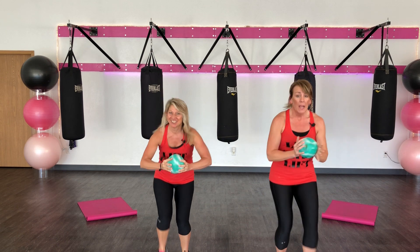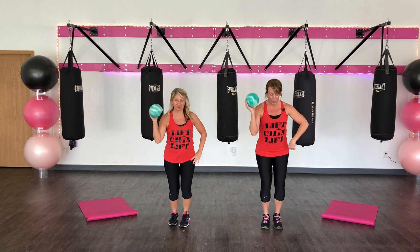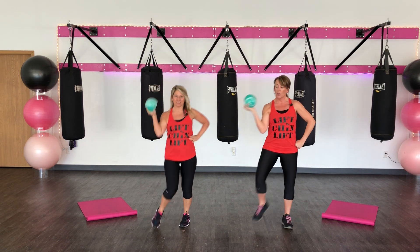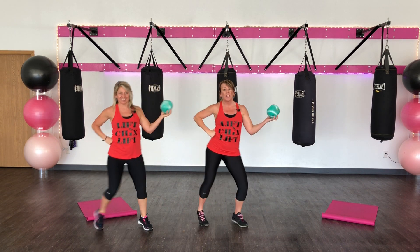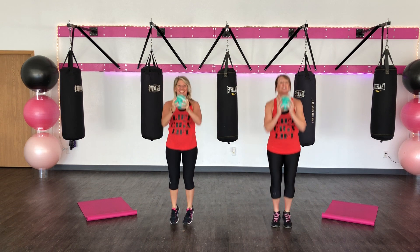Now run it back. Put it in your right hand. Get ready. Lift that knee. Fireball. Now go 3, 2, 1. Hop and switch. Go. Now you're really shaking. Hop and switch.